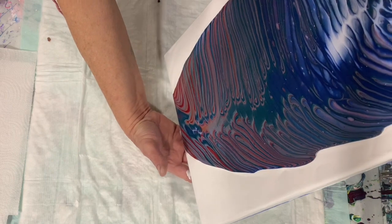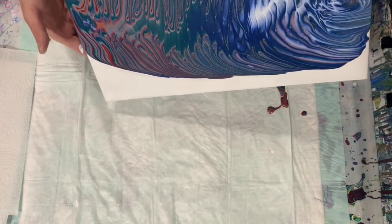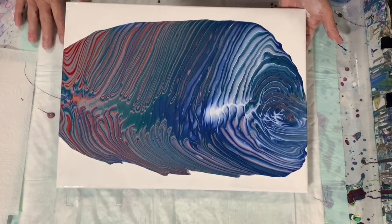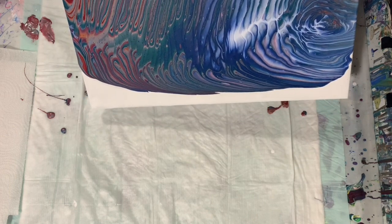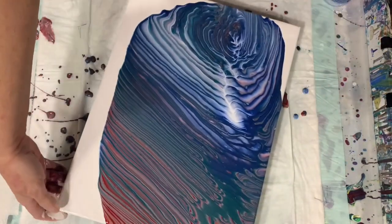I'm just going to bring that down a little bit, and a little bit over here. It looks like I may have quite a bit of paint on here already, so I probably will not be doing any lines — but I will be doing a swipe on the paint that is on the canvas.